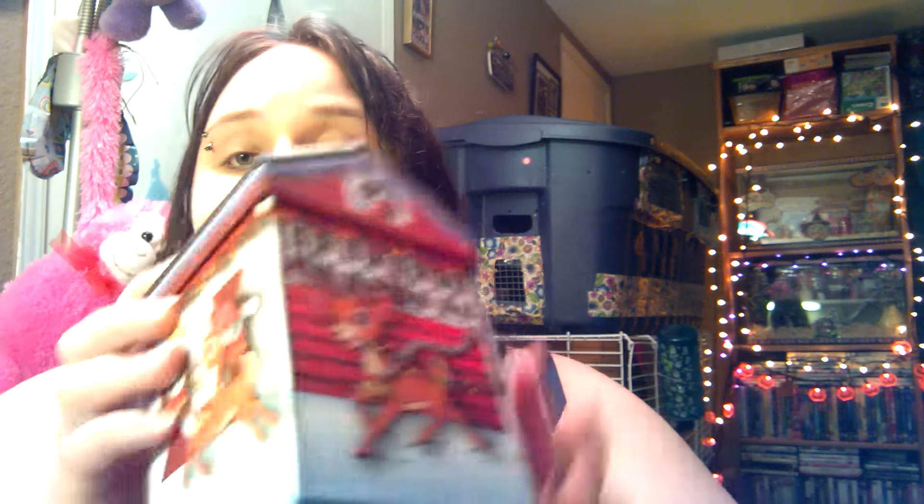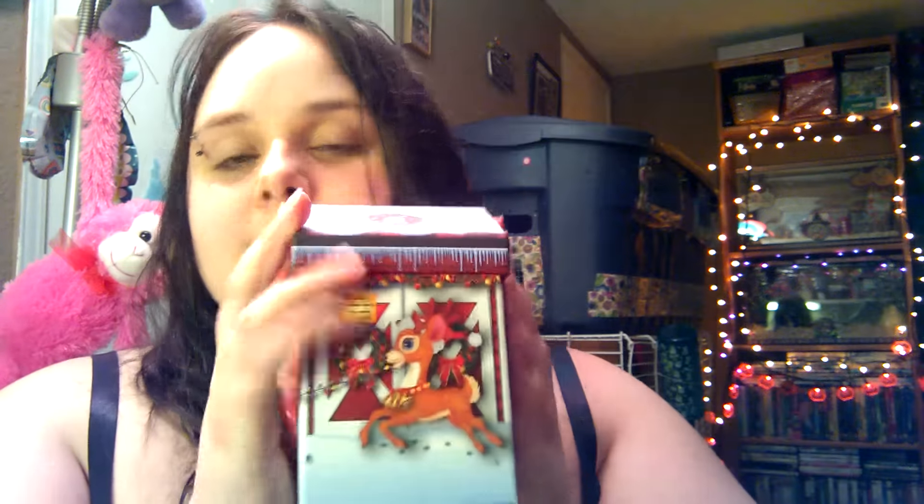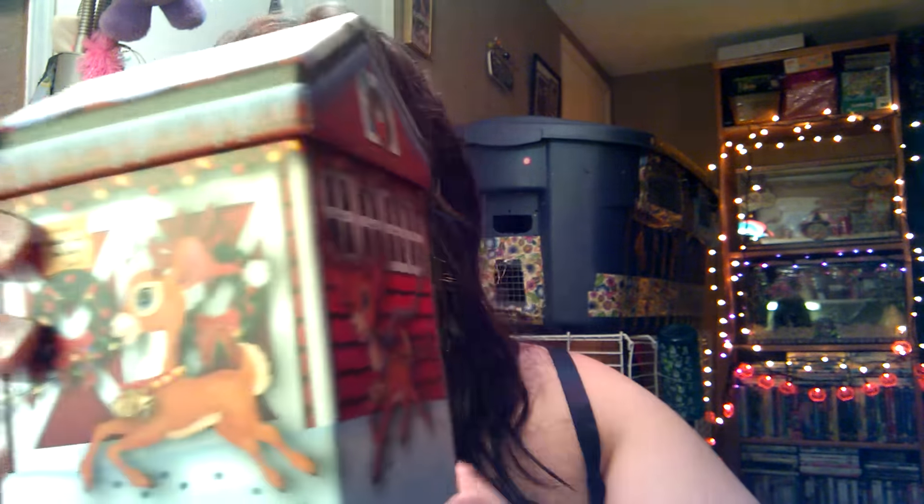I got the Christmas ones for this year. I usually get one of each and they each get a different house. I got this one that has a reindeer on it and it says 'Reindeer, behave while I am away — Santa,' with Dasher, Dancer, Prancer, Vixen, Comet, Cupid, Donner, Blitzen — Santa's Reindeer Headquarters. I thought this was so cute. This is the smallest size they come in — I think they come in three different sizes, but I got the smaller one.